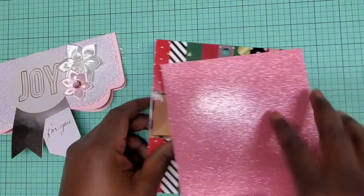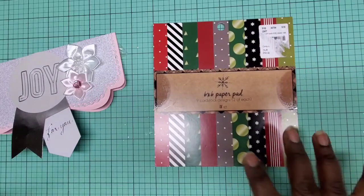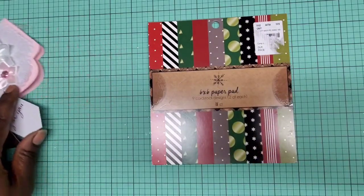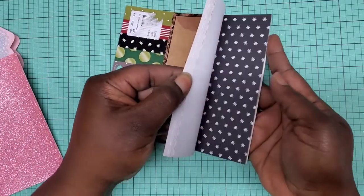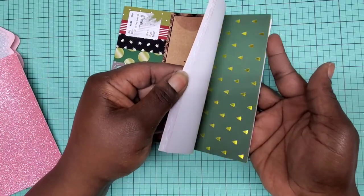She used this to cover it up so it could be a surprise, and she gifted a six-by-six paper pad — how sweet! Go ahead and check out the different patterns here — very nice, how sweet of you, thank you so much for that.